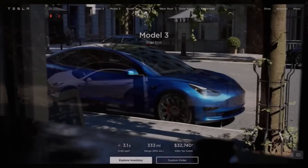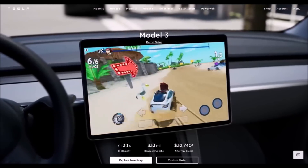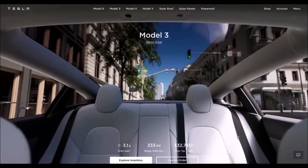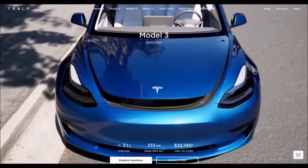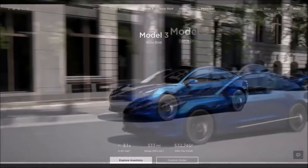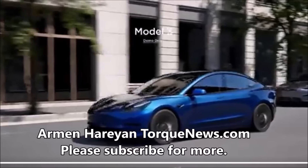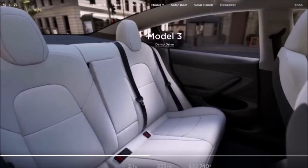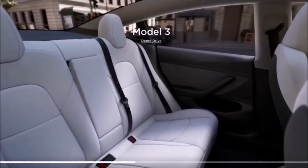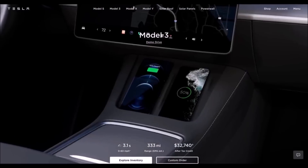Tesla just released a very cool new video about the Model 3. Tesla now shows a cool new video when you visit the Model 3 order page in the United States. This is Armen Harayan from torquenews.com. Several days ago I reported that Tesla unveiled a new cool video of the Model S on the company's Model S configurator page. Today, just hours ago, Tesla unveiled a very nice video for Model 3 potential buyers on the Tesla Model 3 order page in the United States. It's a 22-second video and is rapidly going viral on Twitter.